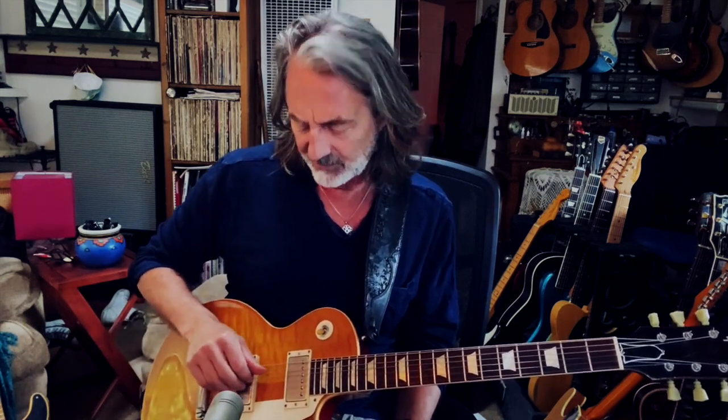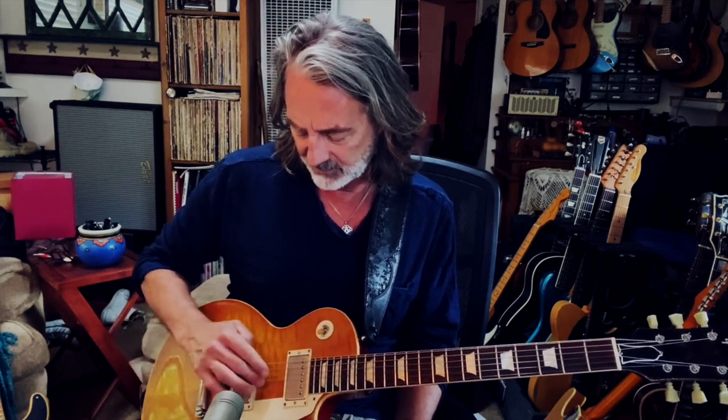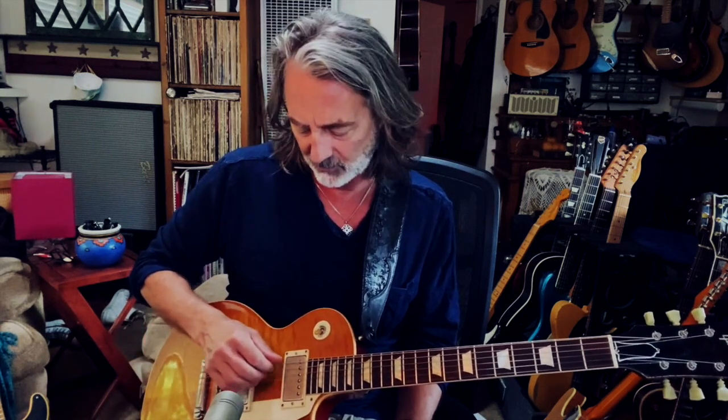I don't like to tell students what to do in many respects because if you want it bad enough, you will find it no matter what your shortcomings. There's always a way to do things. Now, the muting thing is important - I designate one string for each finger depending on where I am on the fretboard. The thumb is on the lowest string, index finger on the D string, middle finger on the G string, and ring finger on the B string.